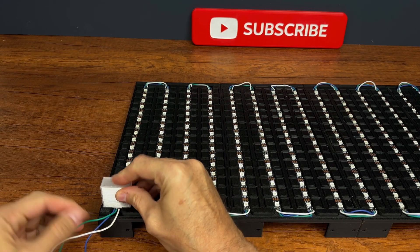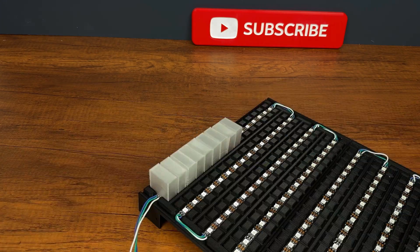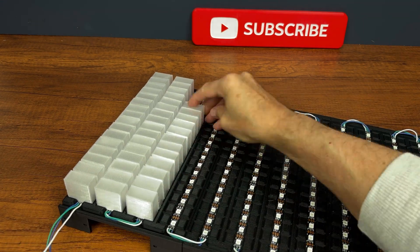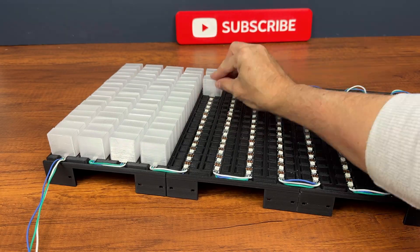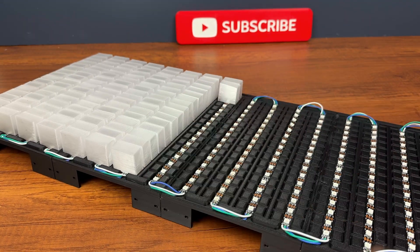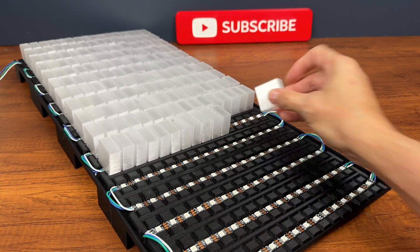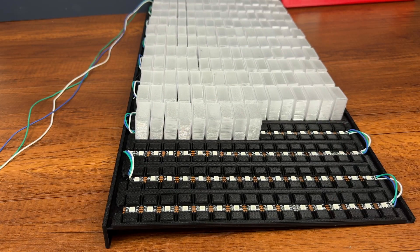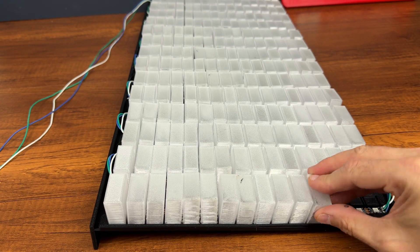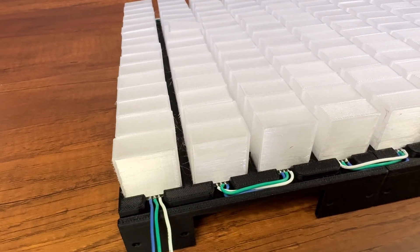And now we begin the long work of inserting the 256 transparent caps. Let's go!